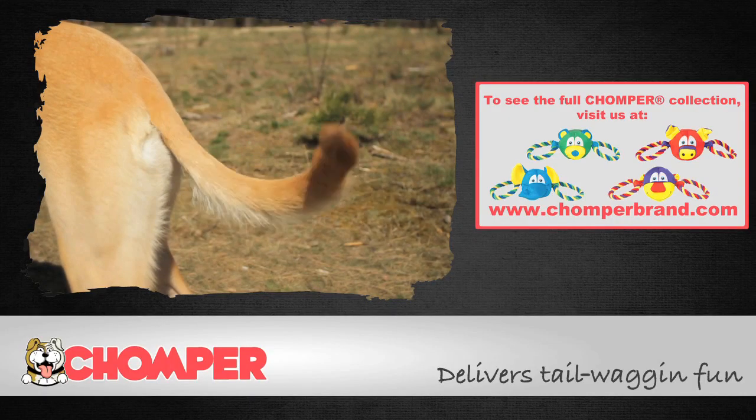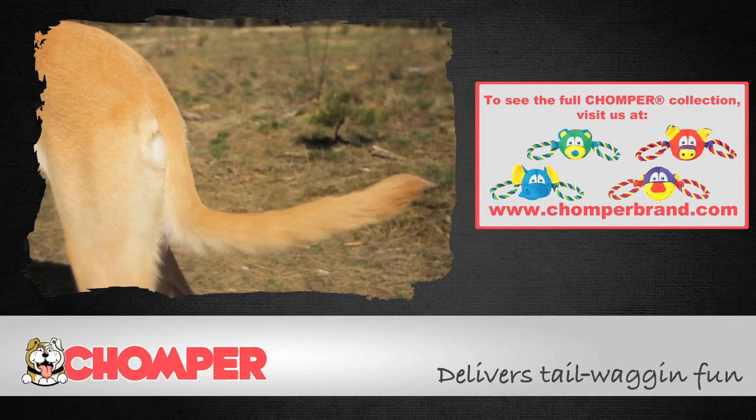Chomper delivers tail wagging fun! Chomper Tugs.